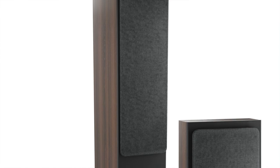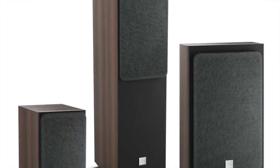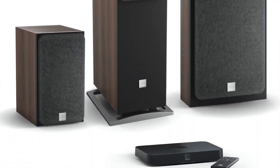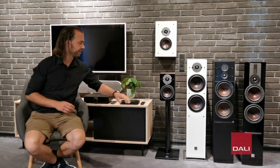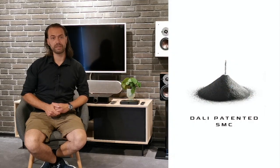The series is in fact a full wireless and active version of our highly praised Oberon series, which means that you can place the speakers pretty much anywhere you want to. The Oberon C incorporates all the benefits from the original Oberon series, including the SMC driver technology.